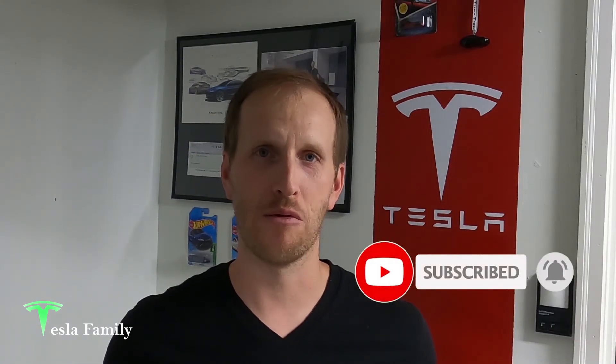Thanks for watching the video. If you really enjoyed it, make sure you subscribe to the Tesla Family channel here on YouTube. We really appreciate all of our subscribers and everyone who watches our videos. If you have any questions, feel free to leave a comment down below and I'll get back to you. Check out all of our other videos as well, and follow us on Twitter at TeslaFamilyChan.